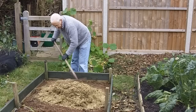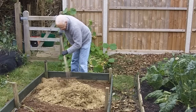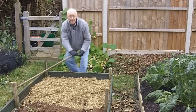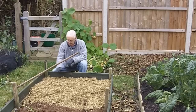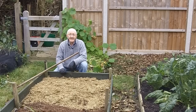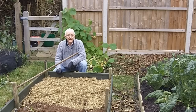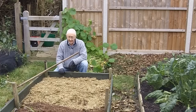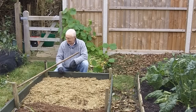I'm spreading the alfalfa hay around the bed — I might need to add a bit more yet. You can see it going on in about a two to three inch layer, and then we'll apply the next layer on top of that.